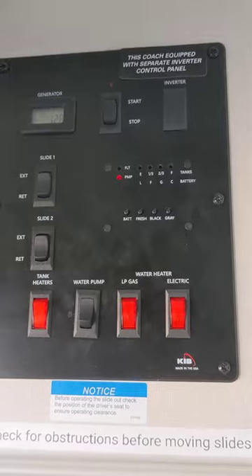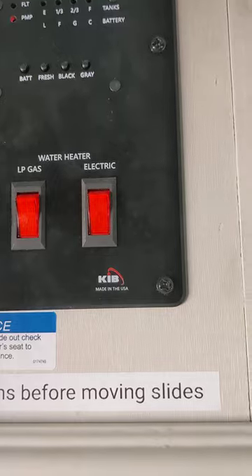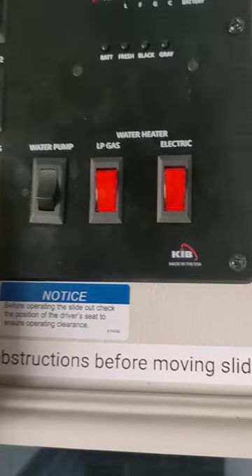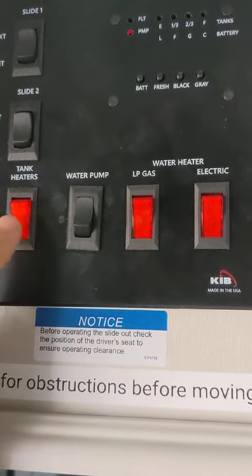The last thing we have up here is the remainder of the panels. This over here is the slide in and slide out — we'll show you how to operate that later. Then there are two tank heaters. These will heat up your holding tanks — not your water tank, but your holding tank.